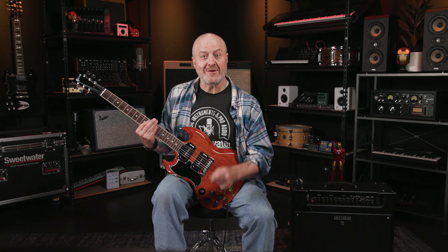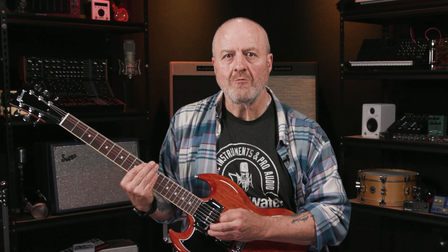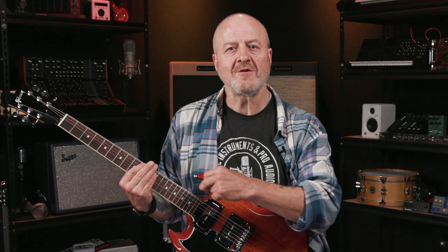To get used to doing this, if you've never done it before, try doing it repeatedly on the same chord. Start slowly, and don't be too heavy-handed with your picking hand. Build up speed slowly, and by applying the three sacred P's — namely practice, patience, and persistence — it will become second nature in no time. I promise.